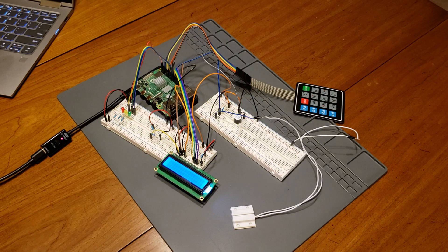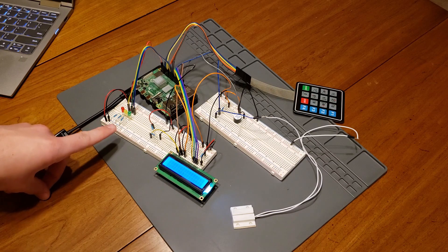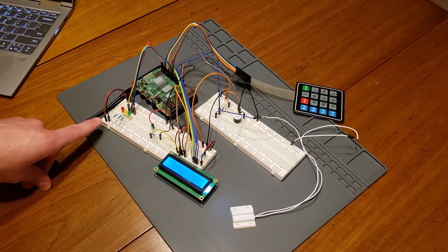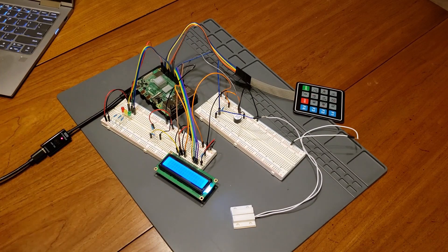Next I'm going to talk about the different states of the system. This system has four different states: a disarmed state, an armed state, a tripped state, and an alarmed state. The LEDs indicate at a glance what the status of the system is — green is for disarmed, yellow is for armed, and red is for tripped and alarmed. The LCD screen will also tell you what the state of the system is, but in plain English. Next I'm going to walk through what each of the different states do and what your different options are within each state.